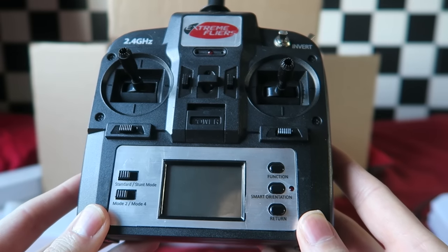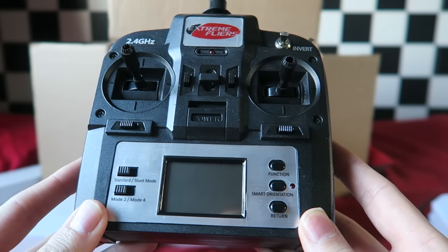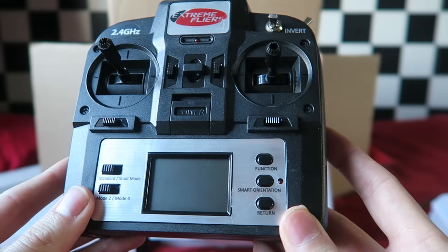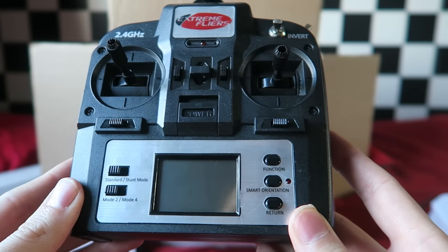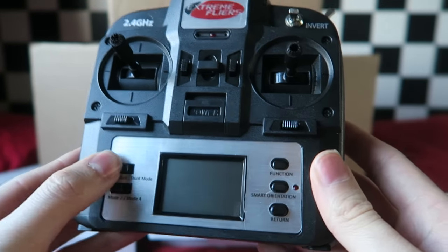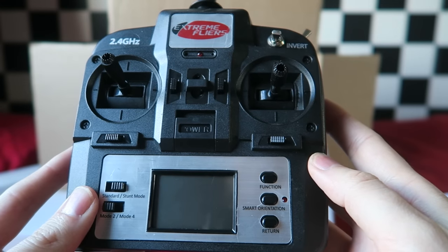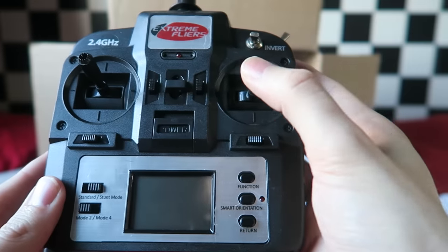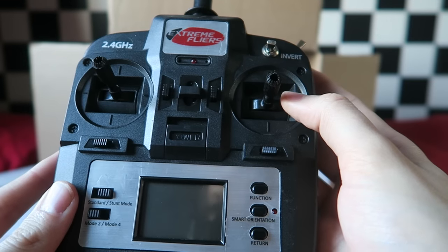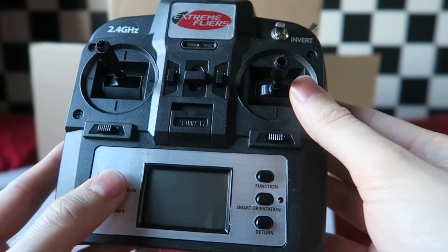The transmitter comes in mode 2 or mode 4 configuration but just like the Micro Drone 2.0 I have converted this into mode 1. If you would like to learn how to do that then check out the transmitter mods playlist. There is a video in there that shows you how to convert any toy-grade transmitter to any mode that you desire. So the mode 2 and mode 4 switch on mine is now mode 1 and mode 3. The same as on the Micro Drone 2.0 we have the standard mode and the stunt mode switch. This is basically your flip switch however it's incorporated slightly differently than other quadcopters.